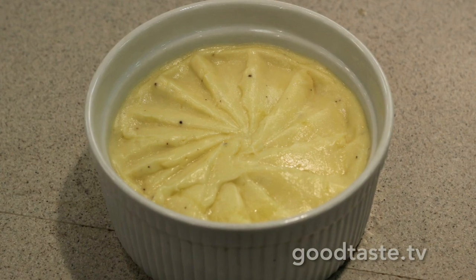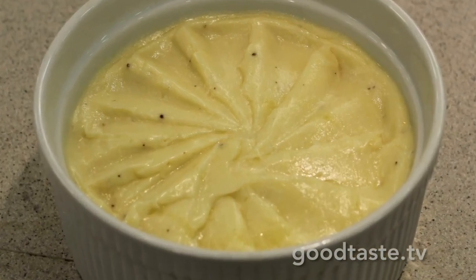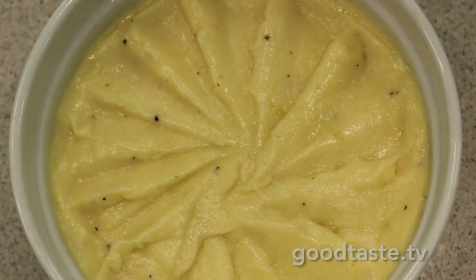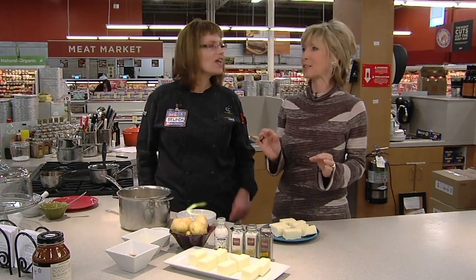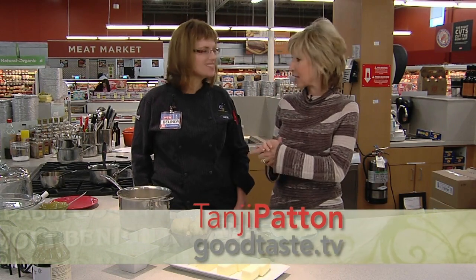The perfect mashed potatoes — creamy, dreamy — just what you want to see on any table, whether it's the holidays or not. It is a staple during this time of year, and we are going to learn the correct, I would say correct if you like, creamy way to make mashed potatoes.